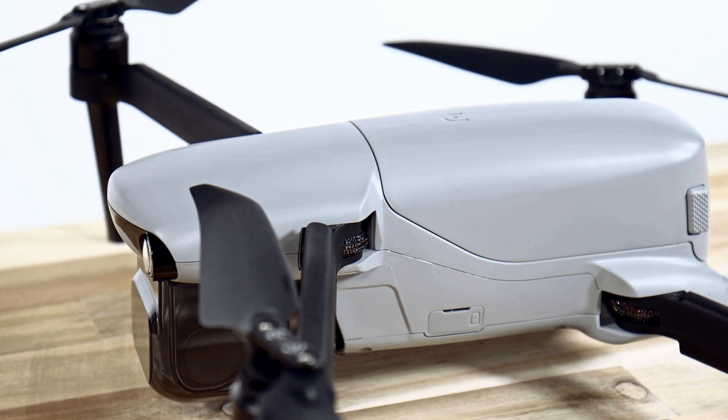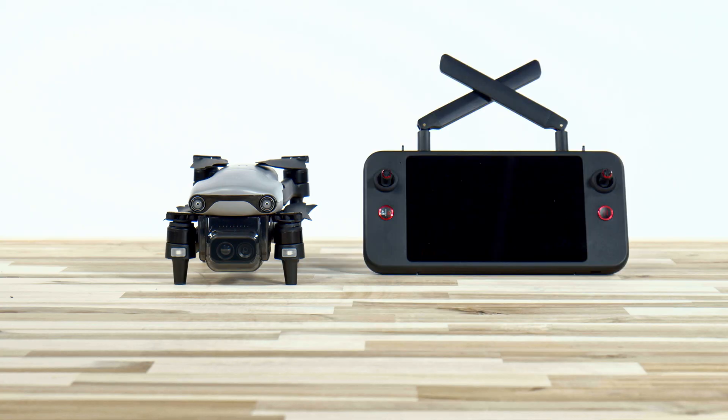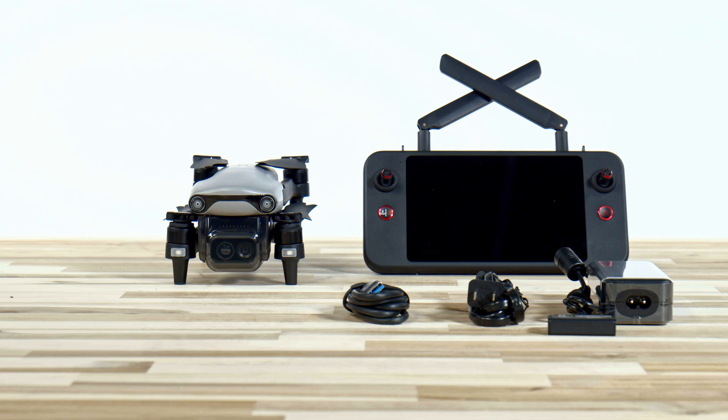Inside this box we have the Autel EvoLite Enterprise 640T with the gimbal cover, and we also have the propellers pre-installed as well. With this package it does not come with spare propellers, but we will talk more about that in a few minutes. The aircraft battery is also pre-installed, but you will need to fully charge that before your first flight. Next up we have the 6.4 inch Autel Smart Controller SE-V2, a single battery charger and a power cord, and you also have the USB-A to USB-C cord, which is your remote controller charging cable, which also plugs into the same charger for the drone battery. And last you have the product warranty and manufacturer documentation.